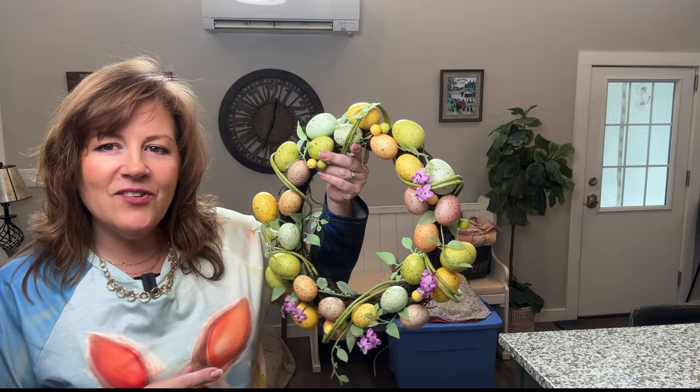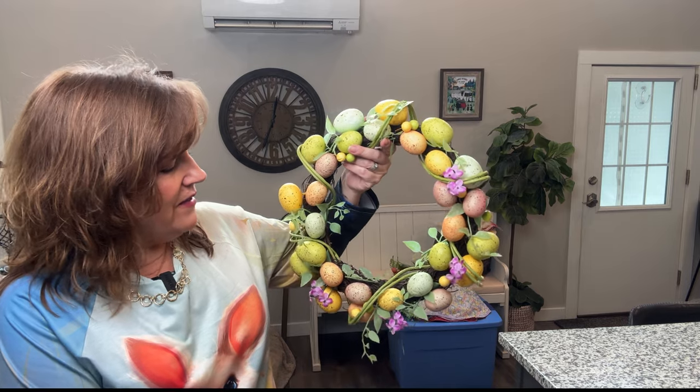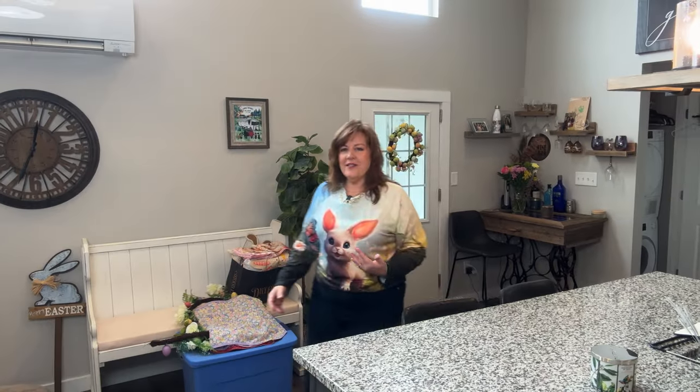And then we've got a cute little egg wreath. I think she's really pretty. I've had her forever. She's got a few flowers that are obviously falling off, but you could always add a few sprigs if needed — she's looking just fine. We'll put her up here. She is all done.